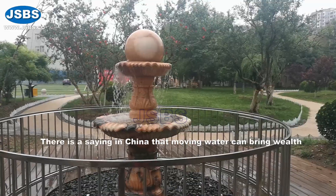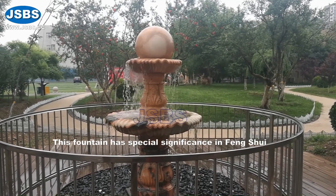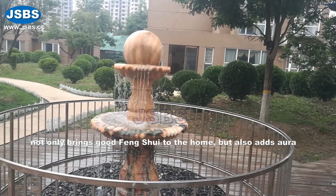There is a saying in China that moon water can bring wealth. This fountain has special significance in fengshui. Not only does it bring good fengshui to the home,